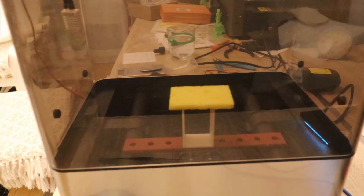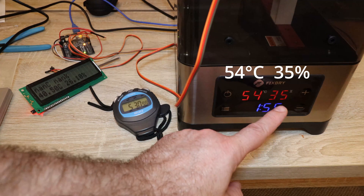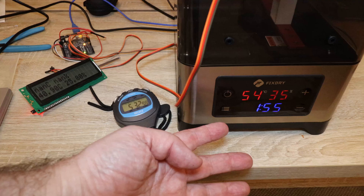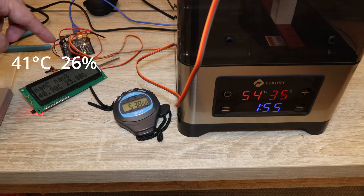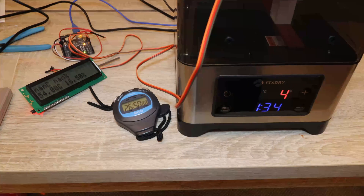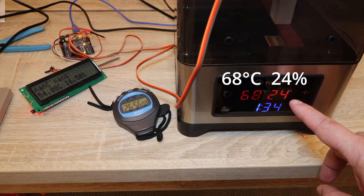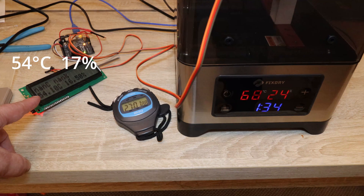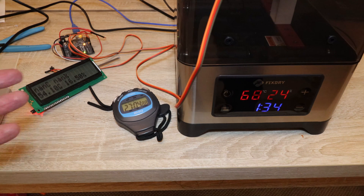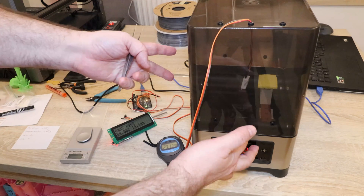The sensor is completely next to the wall and this is the position of the sponge. After 5 minutes the temperature inside was 54°C and 35% relative humidity according to their sensor; according to mine, 41°C and 26%. At 30 minutes, their sensor read 68°C and 24% relative humidity, while mine read 54°C and 70% — though of course the sensors are in different locations.